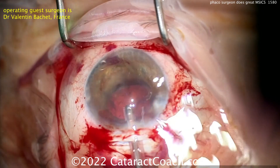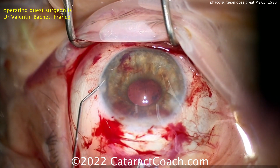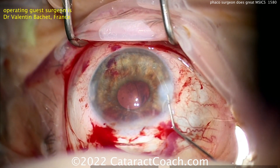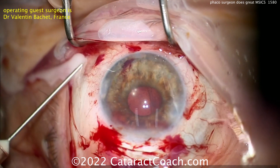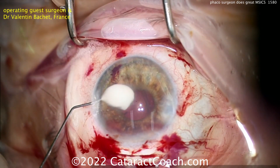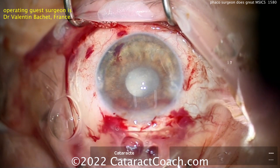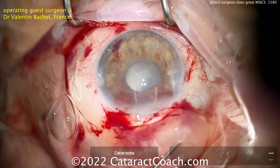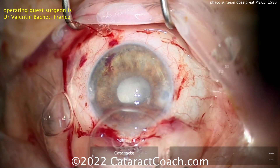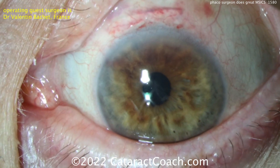I want to encourage you: if you're a master phacosurgeon, congratulations — that's fantastic for 99-plus percent of your cases. But I promise there are going to be cases like this where you'll say, I should just do MSICS. Less stress for you, less stress for the patient, and on post-op day one a beautiful outcome with a clear cornea. A little triamcinolone to help quell the inflammation. Here I'd put a stitch or two, but you can also just close the conjunctiva and let this seal on its own. Beautiful case — and there's post-op day one.